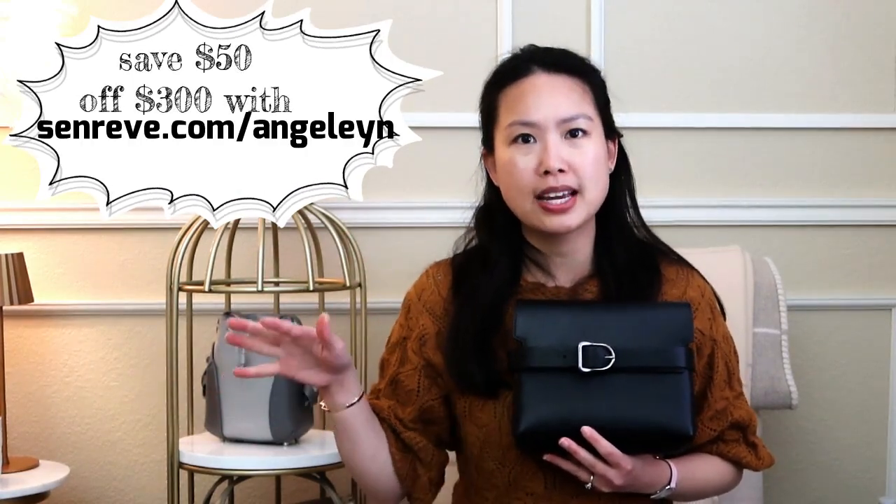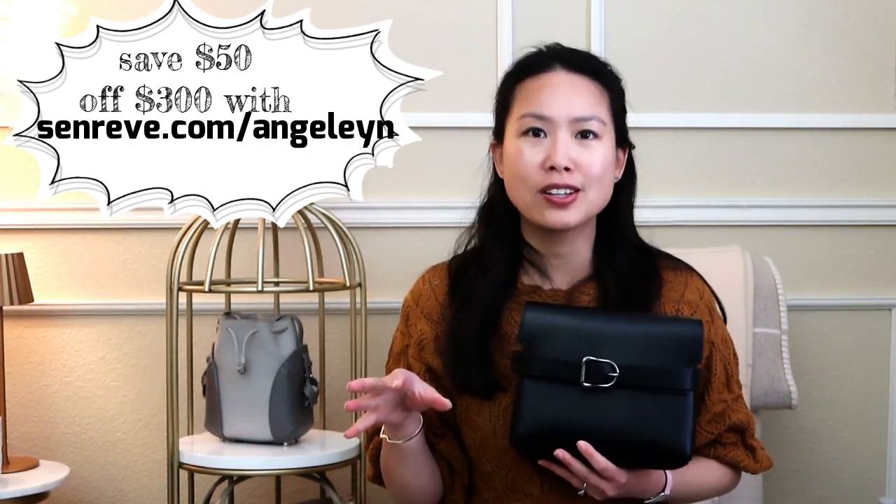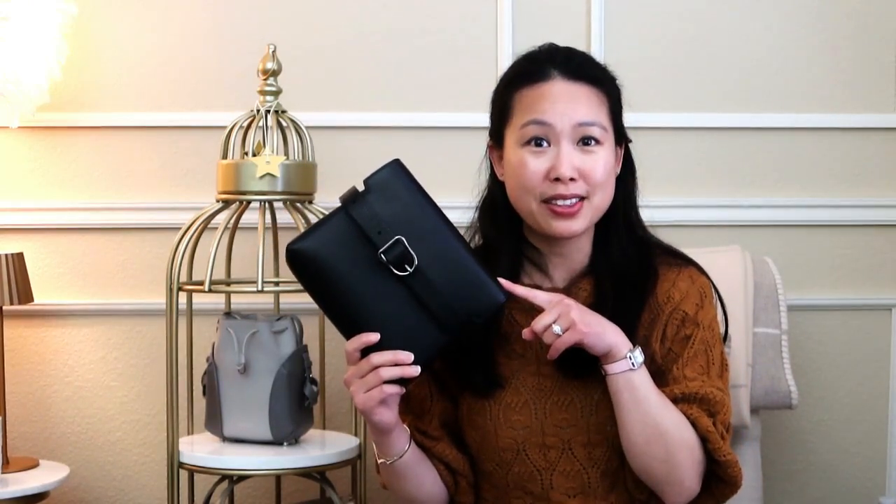The promo code also works on sale items, so if your sale item is over $300 you can get $50 off. I'll leave the link right here - if you use the link it'll take you directly to the website and automatically apply the $50 to your checkout of $300 or more. If you're interested in a comparison of this bag or this particular picola leather which will come in other styles in Senrev's lineup, leave it in the comments below which one you want to see compared. I hope you guys have a great rest of your day and I'll see you in my next one, bye!